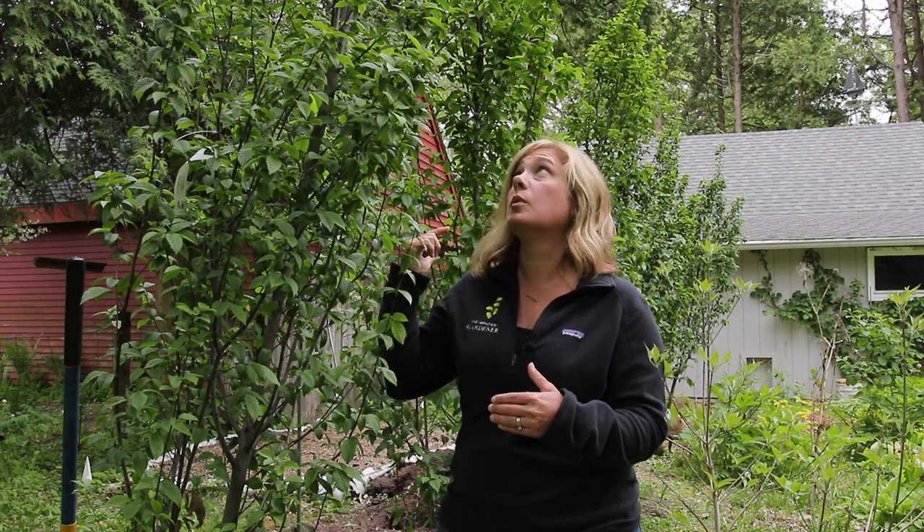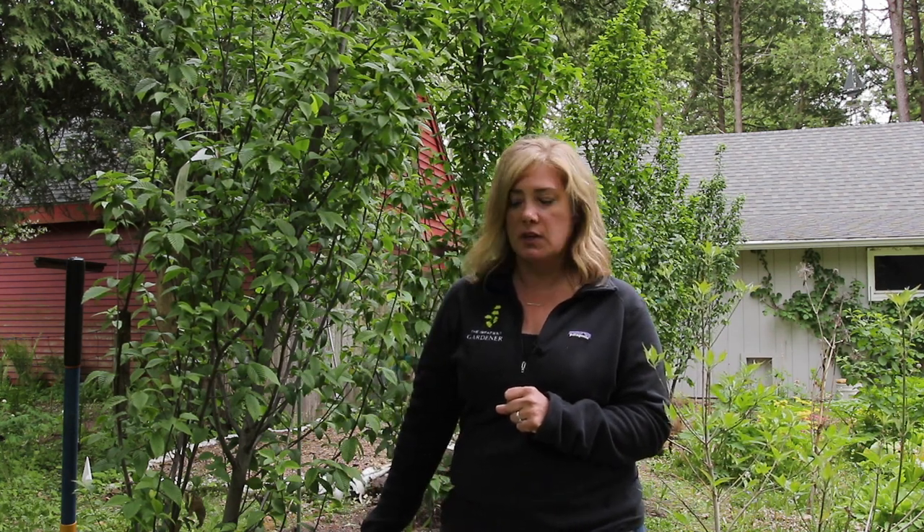At some point we'll have to figure out how tall we want these to be in the end, and it can't be too tall because we have to be able to get on a ladder and prune them. So this year I'm just worried about planting them and getting them in the ground. I'm all alone today — I had some help getting these trees near their holes but I'm going to be planting them by myself. Fortunately these are not huge root balls and they're right next to the holes, so I think I'll be able to muscle them in there. Here we go!